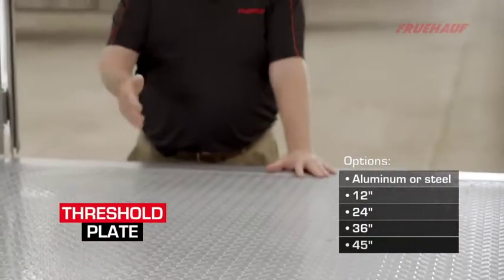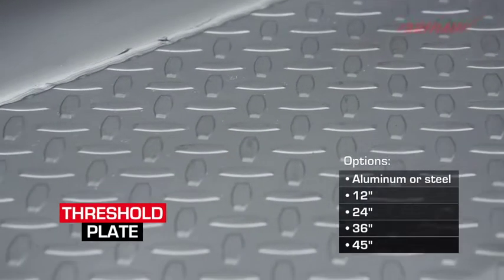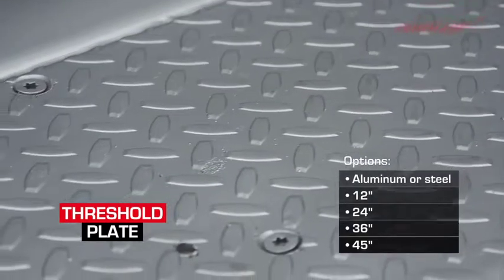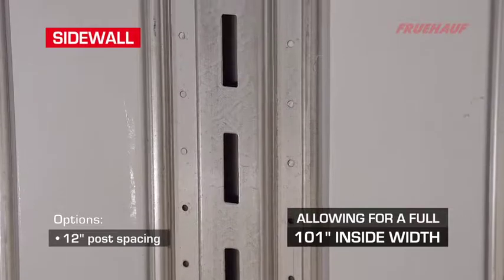At the rear, we overlay our floor with a non-slip threshold plate for added safety, strength, and dock plate protection.